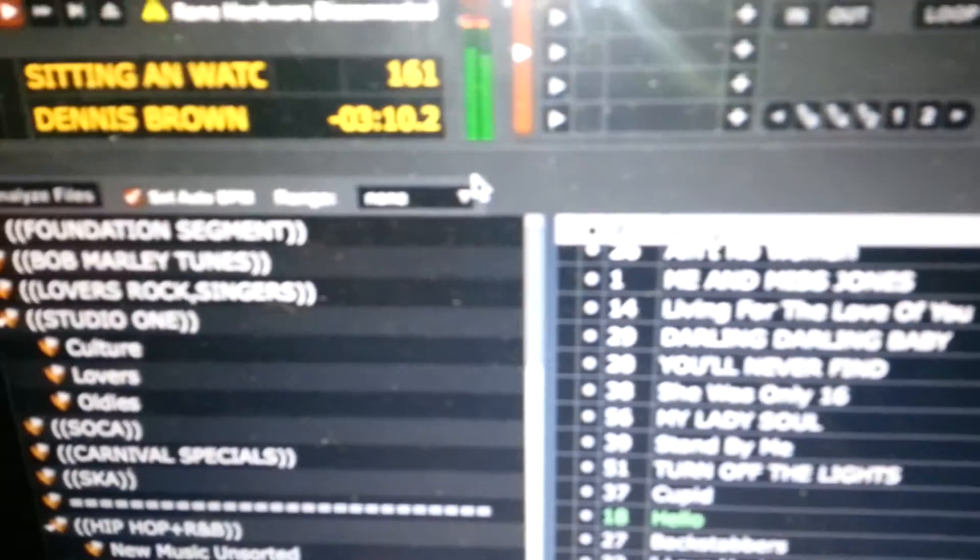Hey guys, what's up? It's your boy DJ Chris. I'm doing a quick tutorial on how to tempo tap your BPMs manually. Sometimes Serato reads BPMs and it's not always accurate — they're saying this Dennis Brown song is 161 BPMs.